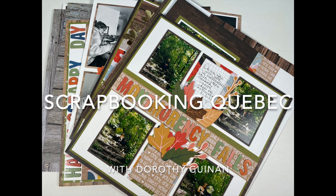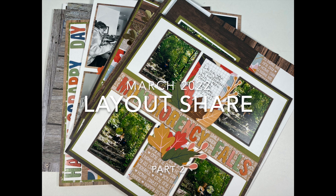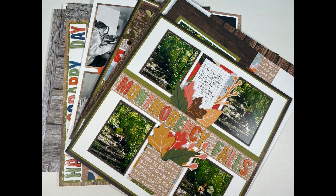Hi, it's Dorothy Gunning with Scrapbooking Quebec. This month my layout share is a two-part series. This is video two and I'm going to be sharing 10 pages of the 35 I created with a kit I put together at the beginning of March 2022. Part one included 25 pages and that video is linked below.